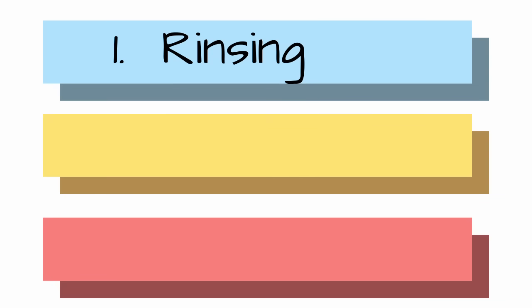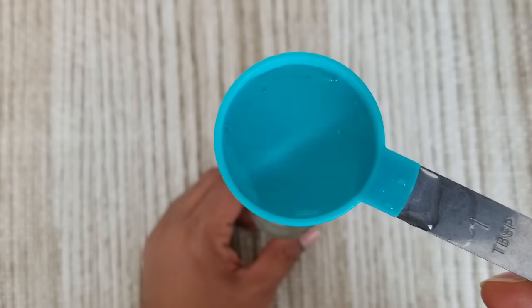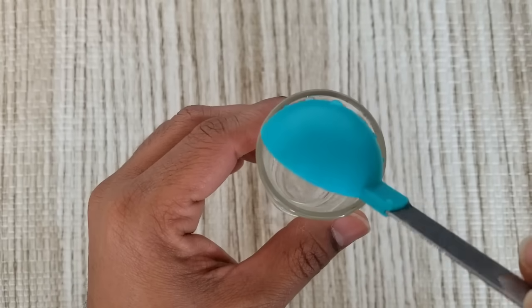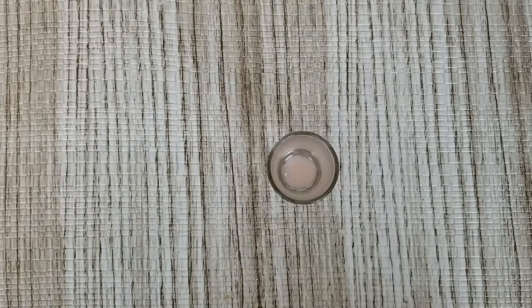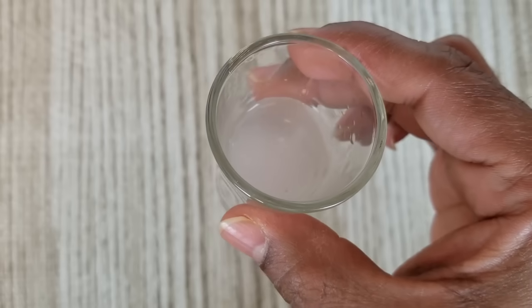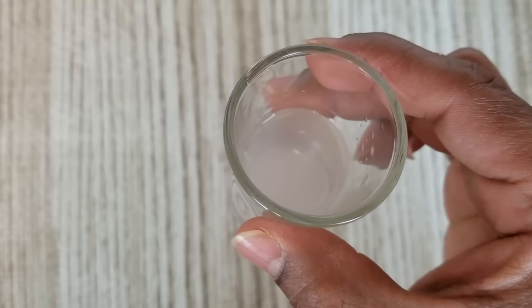Step one is rinsing off your mouth. Take one tablespoon or a little more of water and toss in a pinch of Himalayan pink salt. Now rinse off your mouth with this. This will flush out your mouth and prepare it for the next step.